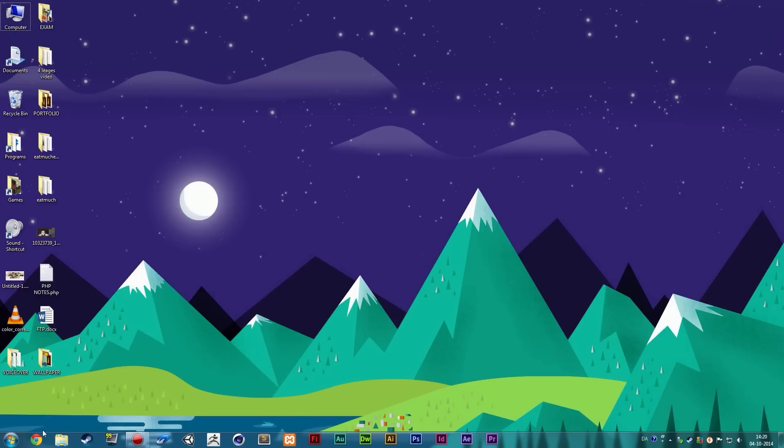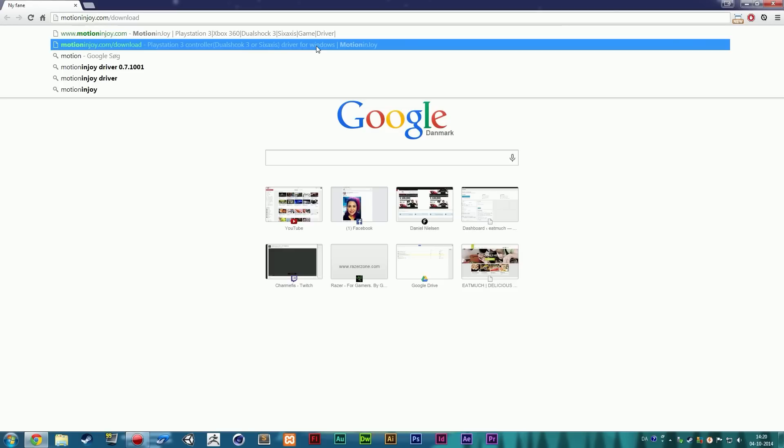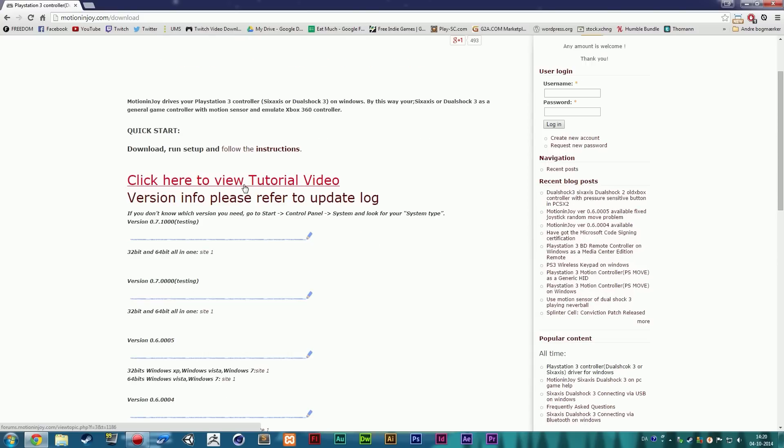Let's get started. Open your browser and go to motionenjoy.com/download. We're not going to use this software, but we do need a driver from this website. Download the newest version, which is 0.7.1000 — the 32-bit and 64-bit all-in-one — click Site One, unzip the folder, and install MotionJoy. At the end it'll ask if you want to run it — say no. You just need the driver, so install it and never touch it again.